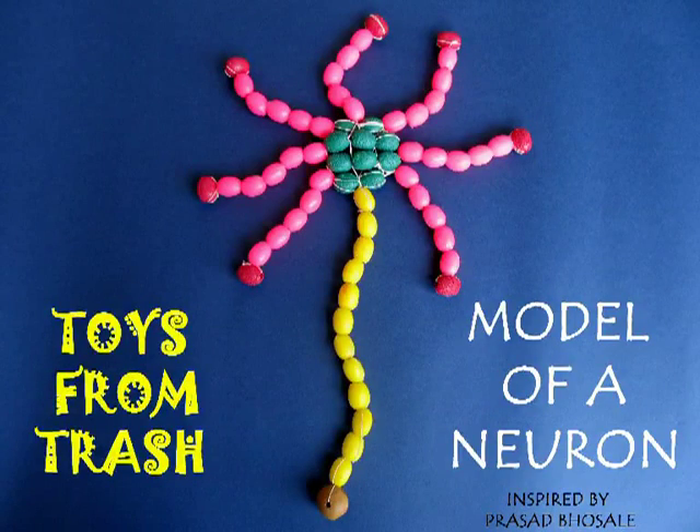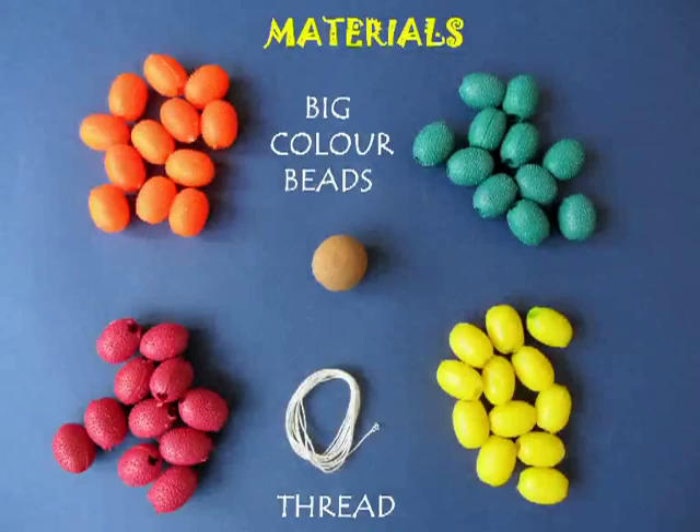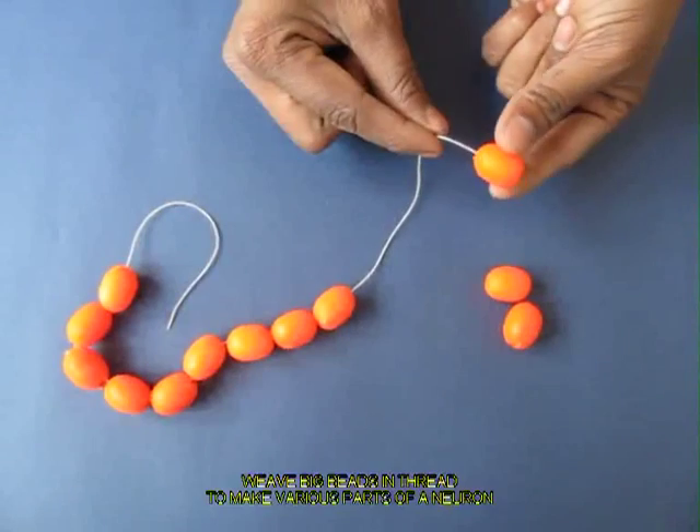You can make a model of a neuron using big, large-size oblong colored beads, a needle, and a thread.